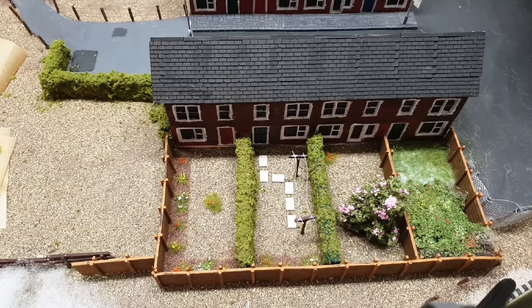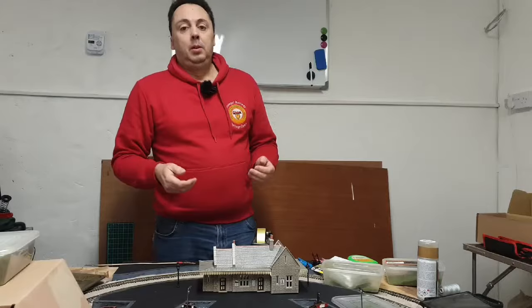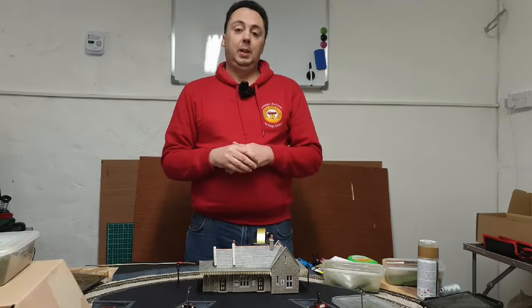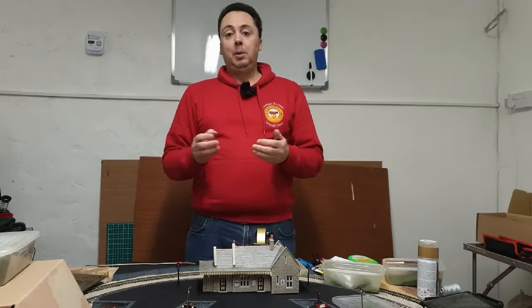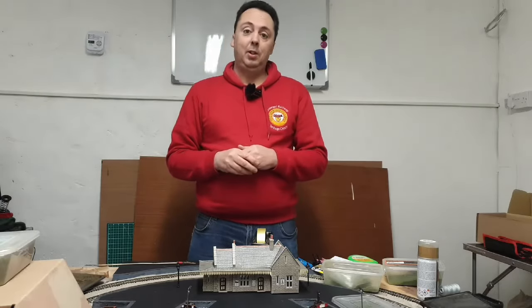I think the gardens have turned out quite well — we just need to add a few people into them now to bring them to life. I hope you found that useful. You can experiment with those methods I've shown to bring any garden to life. Please don't forget to like, share and subscribe. Thanks for watching — I'll see you next time. Bye for now.